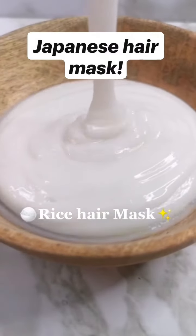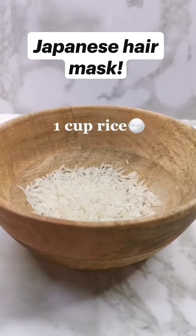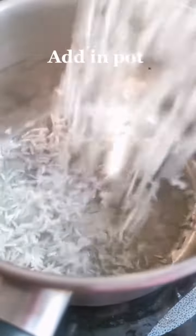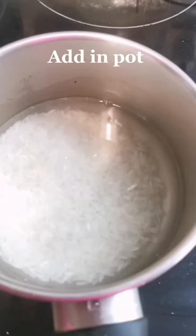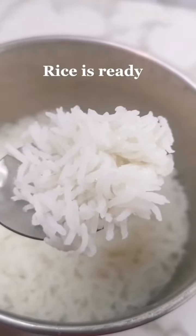Rice hair mask. 1 cup rice. Add in pot. Cook for 10 minutes. Rice is ready.